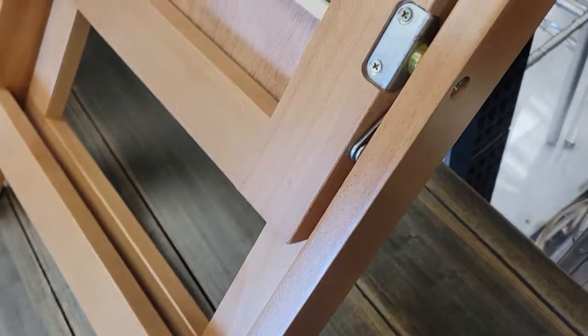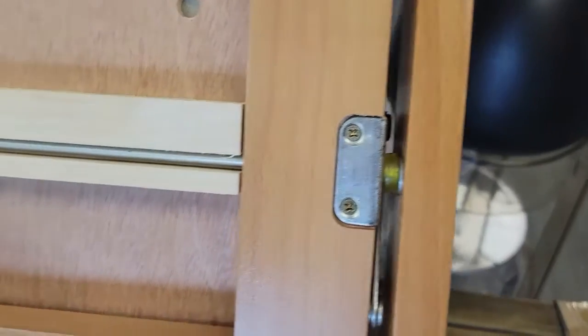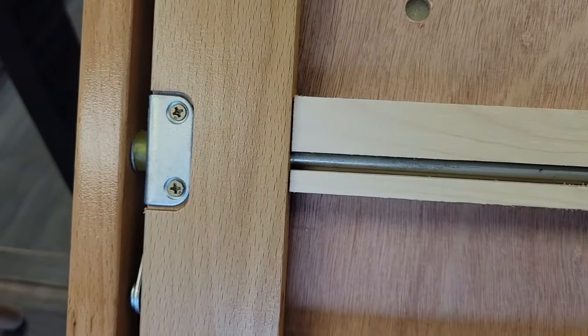There are two brackets at the bottom of the seat of the folding chair on each side, with two bolts for security. We hope this introduction was helpful in understanding more about your wooden folding chair.